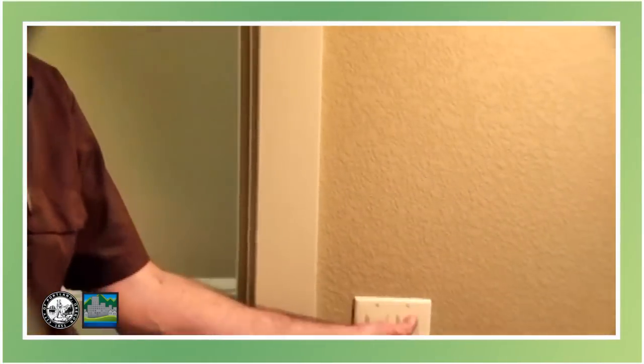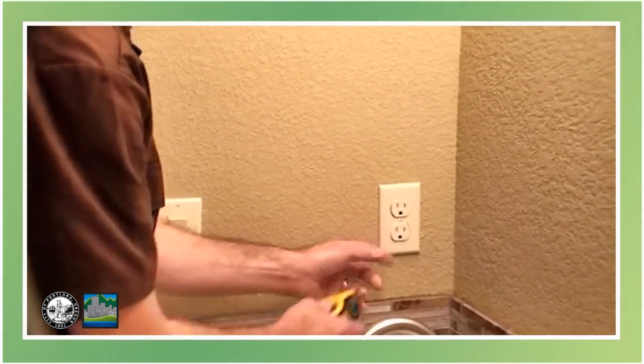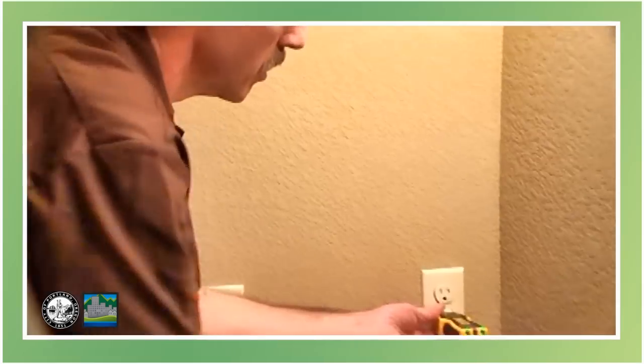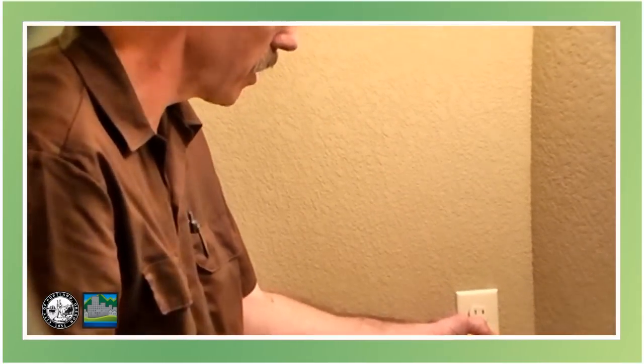Okay, here we are in the little hall bath, and we have just a light, a fan, and one receptacle. Just like the other bathroom, this doesn't have the GFI unit right here, but we'll check it. It's got the wiring lights properly. We push the button — it trips, so it is protected. That's all we have in here.